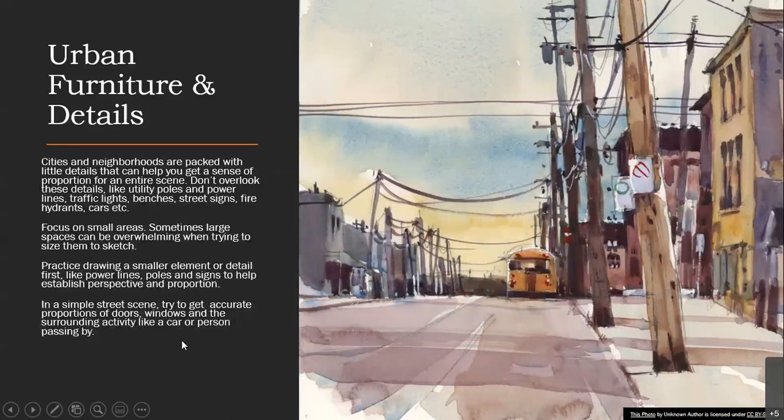Urban furniture and details: cities and neighborhoods are packed with little details that can help you get a sense of proportion for the entire scene. Don't overlook details like utility poles and power lines, traffic lights, benches, street signs, fire hydrants, and cars. Focus on small areas because large spaces can be overwhelming when you're trying to size them in a sketch. When you focus on those small details, it can help you build your scene without feeling overwhelmed. Practice drawing the smaller elements first — like power lines, poles, and signs — to help you establish perspective and proportion.